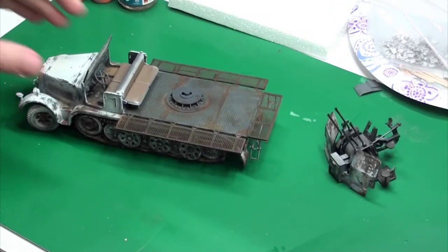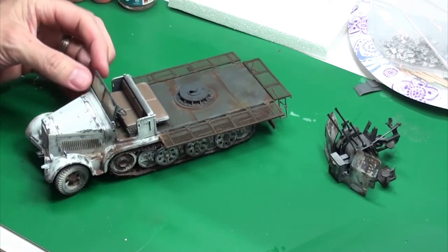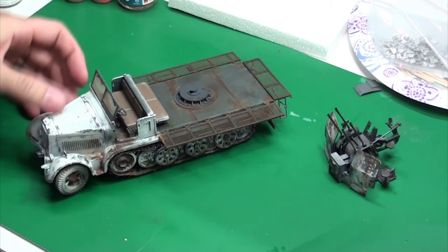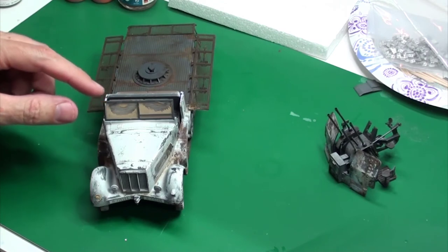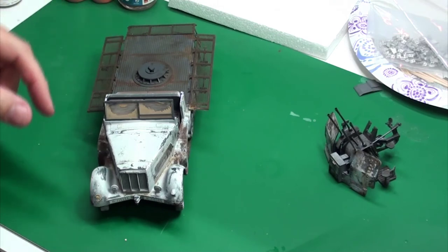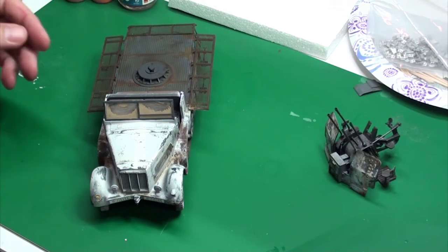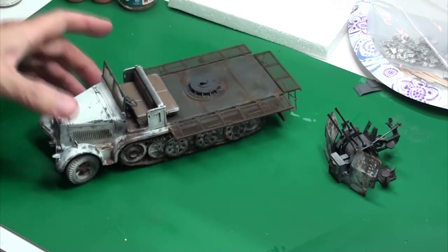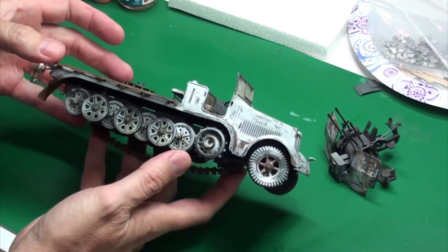Continuing on with the update, I've done even more. I finally did the windshield — it's workable. I tried to make it look dusty with a windshield wiper opening, but it's not exactly what I want; I'm not going to mess with it anymore. I did put on the tracks, at least one side. The other side has yet to be done.